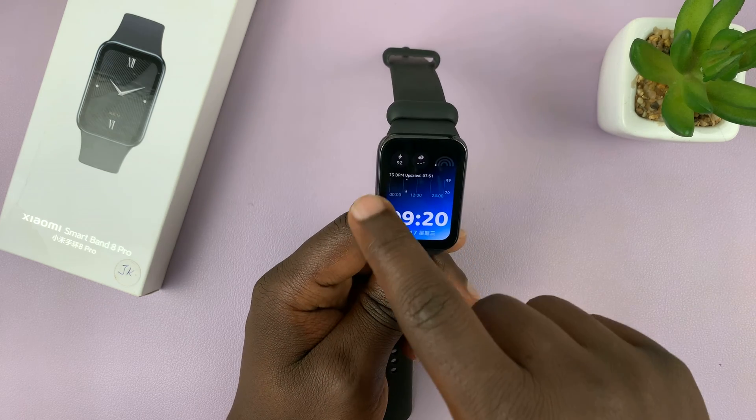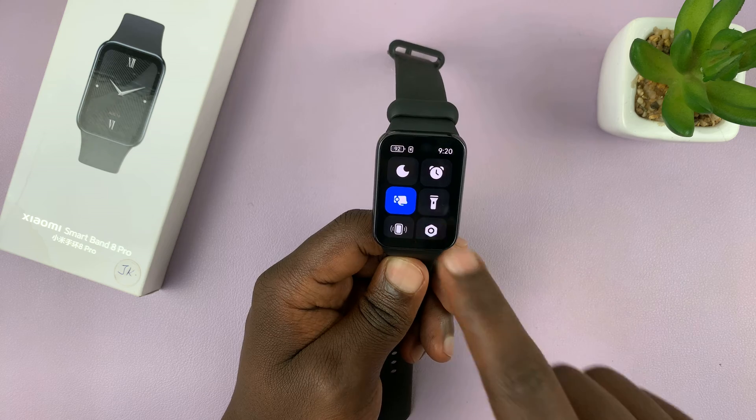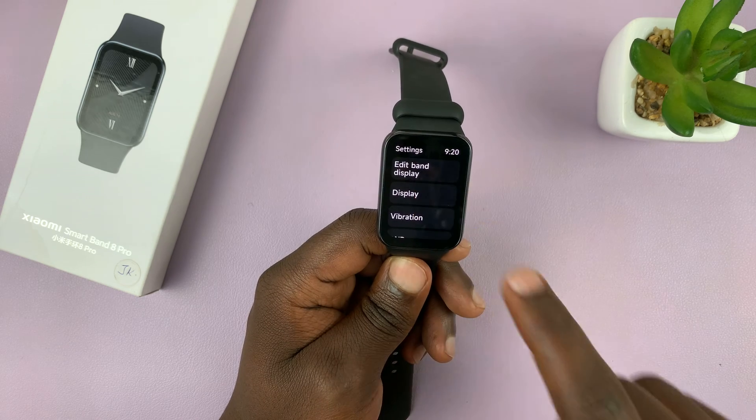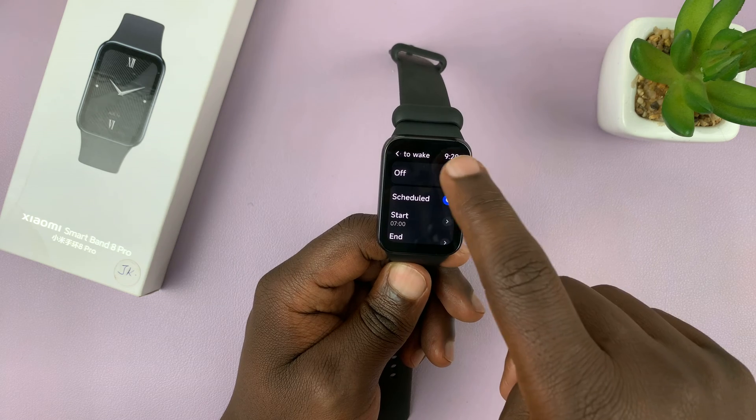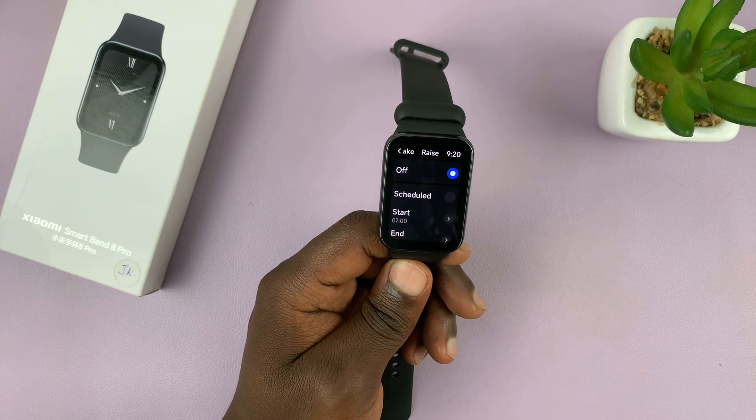So that is basically how to turn it on. Now to turn it off, go back to the same setting — display, raise to wake — and you can turn it off from here, so it's going to be completely off.